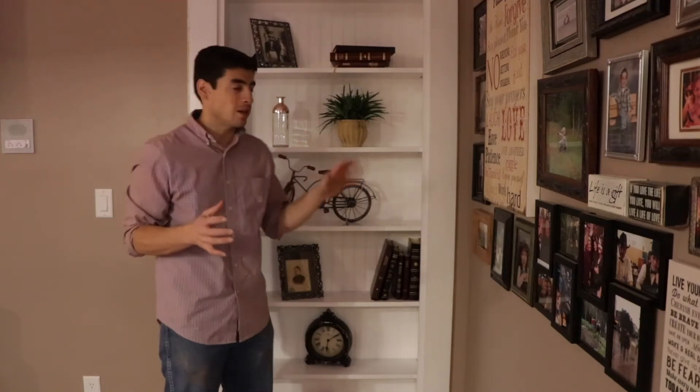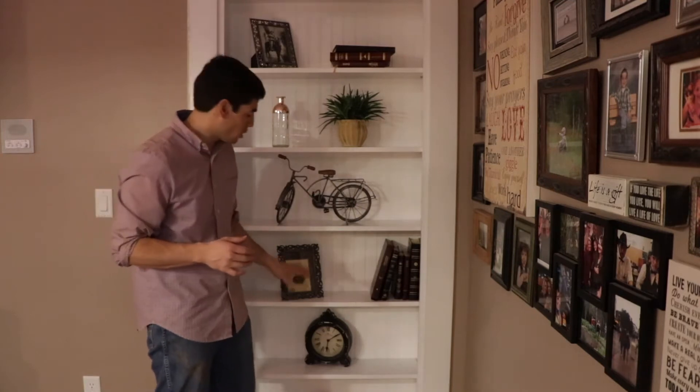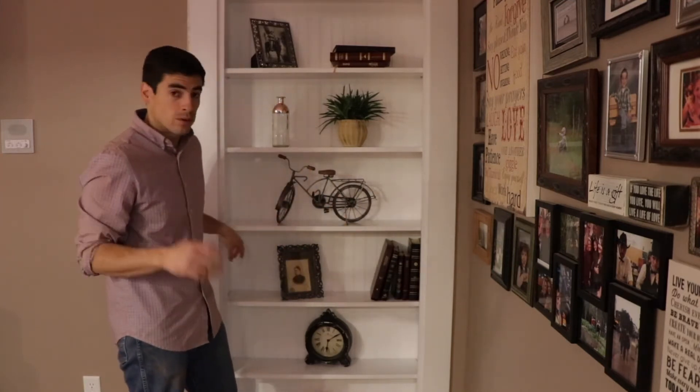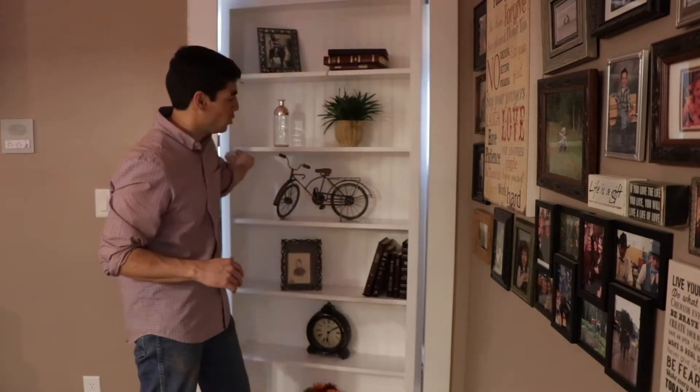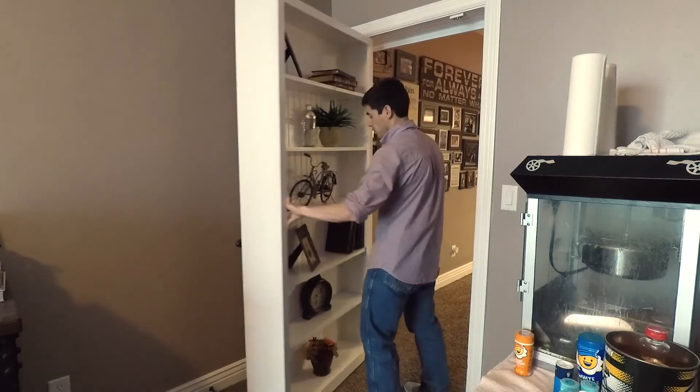One of the questions we are often asked is if things fall off the shelves. We've staged this door that we just installed — nothing is glued or taped, so you just push it in. Even if I swing the door back and forth, you get very little movement.